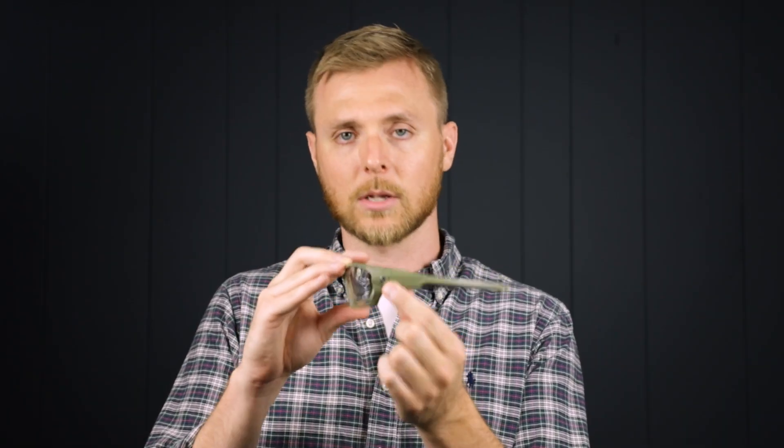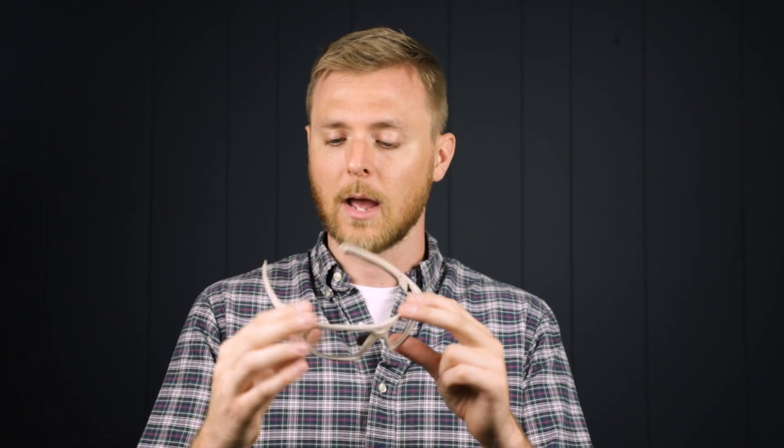They have a Philips Safety logo on the temple bar in silver and black. Here's the beige pair and these look really great as well.